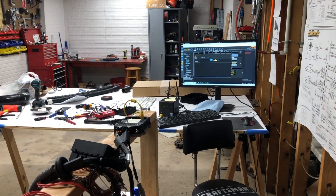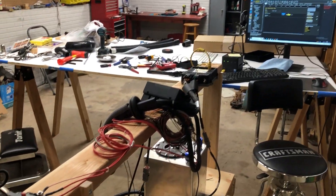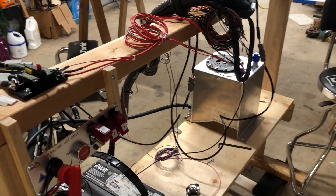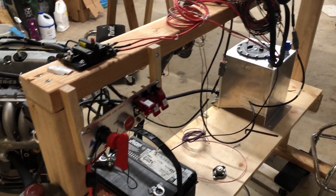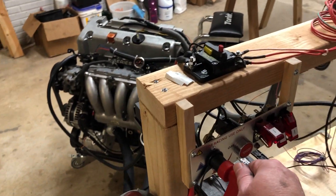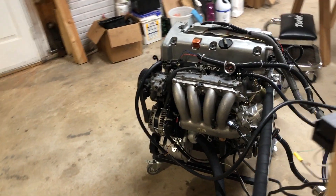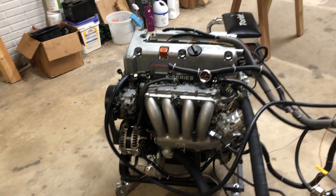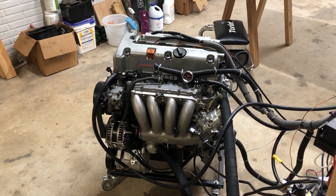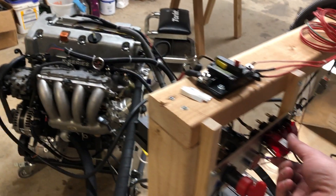I've been working in the ECU software on the computer, got everything connected up. It looks like a hot mess because it is. Got the fuel cell with a little bit of fuel inside of it, got the battery topped up, got my race panel here — power is on, everything is connected up. We're gonna see if this thing is going to start.